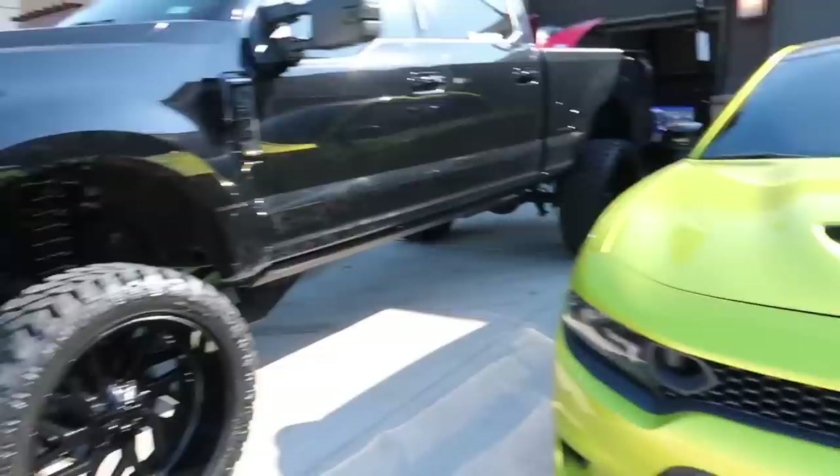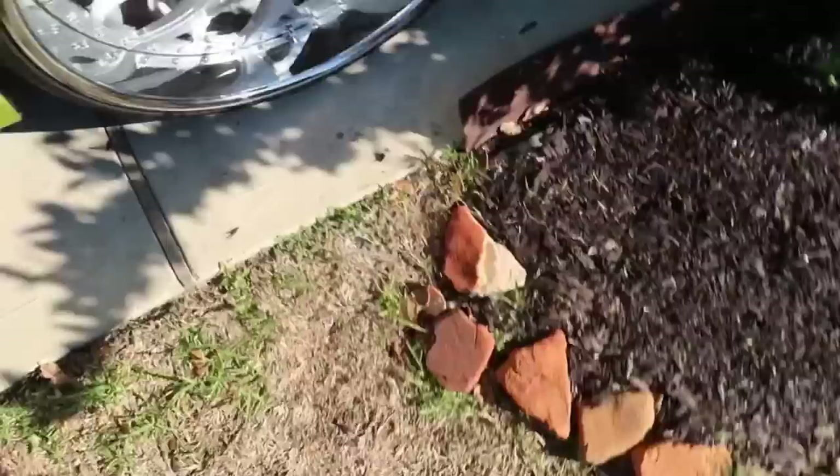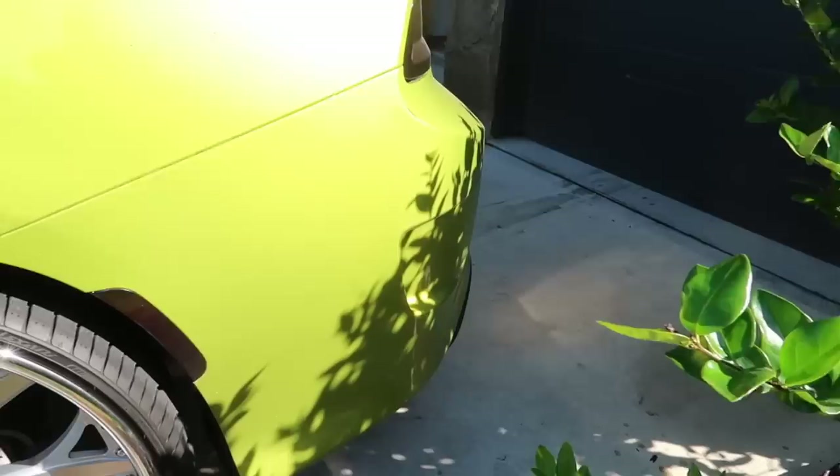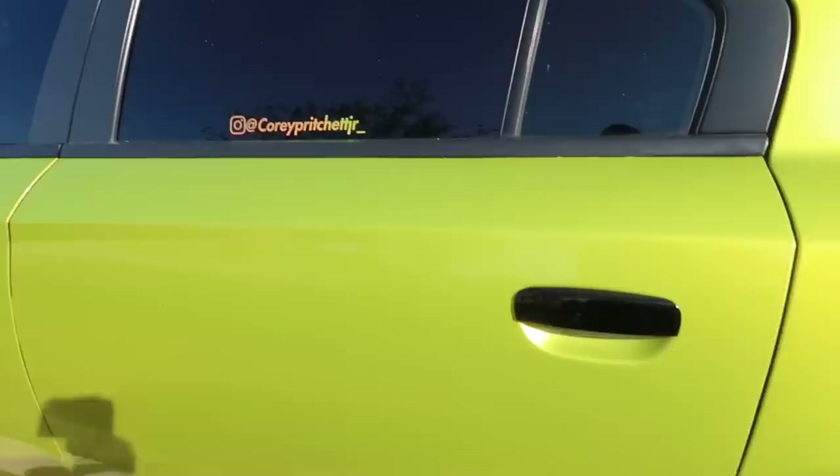Look at the front yard, it's crazy. The truck looks amazing, bro. For the people that don't know me, that truck looks way better in person. I'm just leaving this right here for right now because I don't feel like taking it behind the house. Let's get a cold start on this Charger real quick — I know it's gonna sound loud.